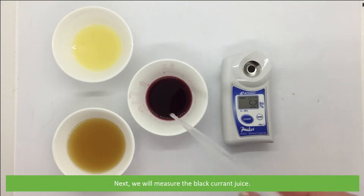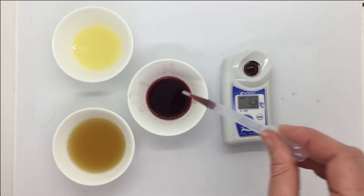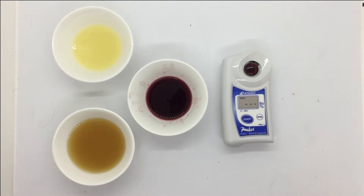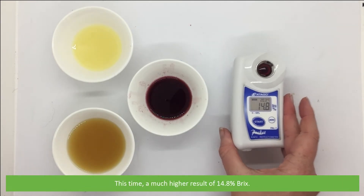Next we will measure the blackcurrant juice. This time we have a much higher result of 14.8% Brix.